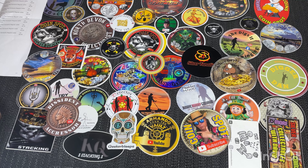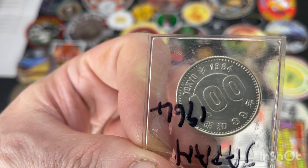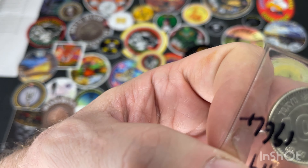The next one we've got here is from Japan. This one is 0.926 silver and it looks like 100 yen. Sorry — this is actually the 1964 Olympic Games coin from Japan. That's the Olympic rings on the back there, and this is 0.926 silver. So that'll go into my silver stack.